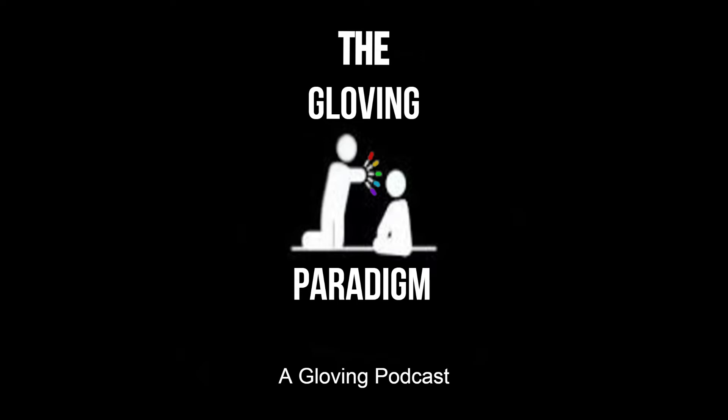The definition of the word theme is an idea that recurs or pervades a work of art or literature. When it comes to gloving, in my opinion, it can be anything that you want to convey to your audience through the use of your flashing patterns, your color sets, the gloves you wear, the outfit you wear, and even accessories such as a mask, a hat, goggles, or whatever the case may be to help emulate the theme you're trying to convey. A great example of this is a glove set I came up with a long while ago.